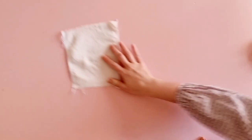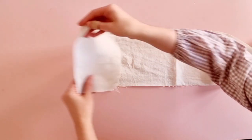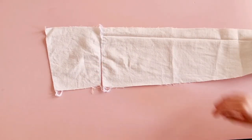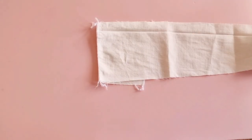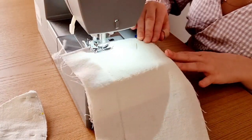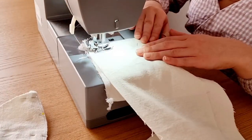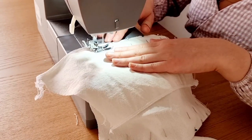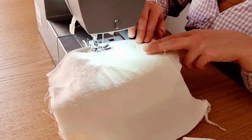Next, take the bodice back center tie with the bodice back side, pin together at the sides, stitch, and then repeat on the other pieces. Here you can see me sewing together all of the bodice pieces that I pinned — a little speed-up version of my sewing. When you're sewing the front bodice, make sure to follow the curves of the pattern.